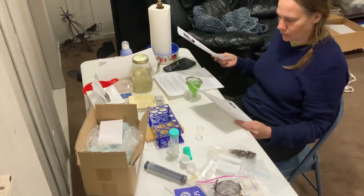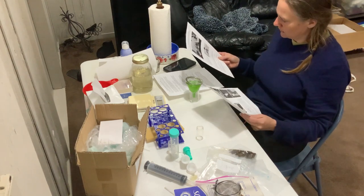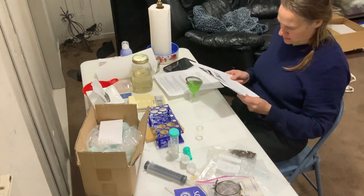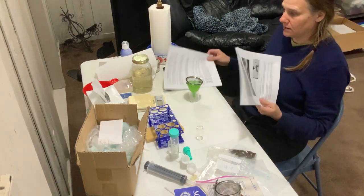It's the eggs per gram count. I just printed it off and now I'm locating what I need to start here. I've got to measure two grams of the fecal pellets.